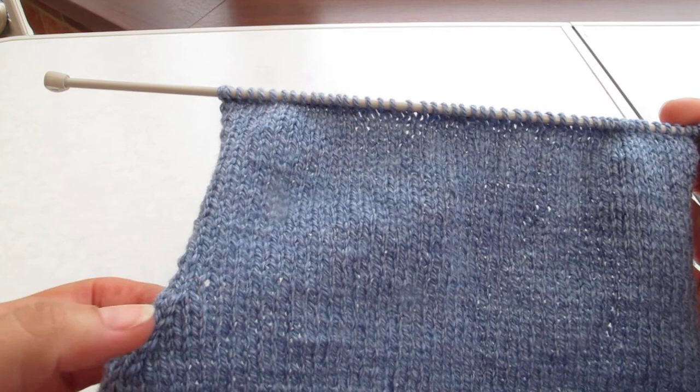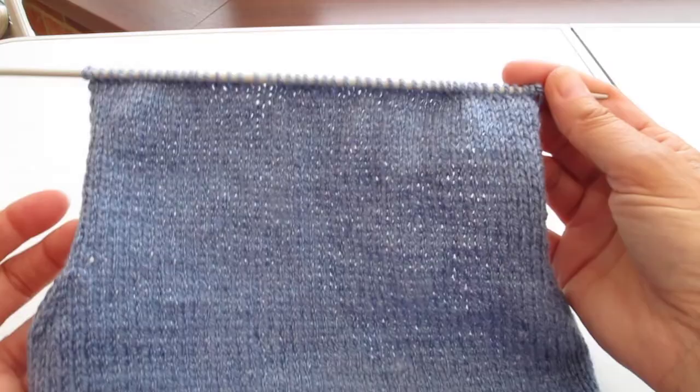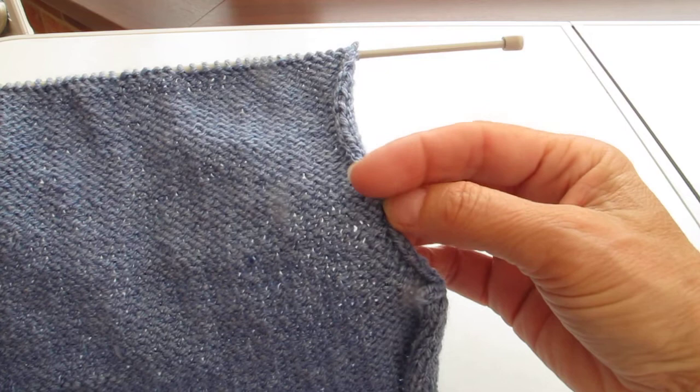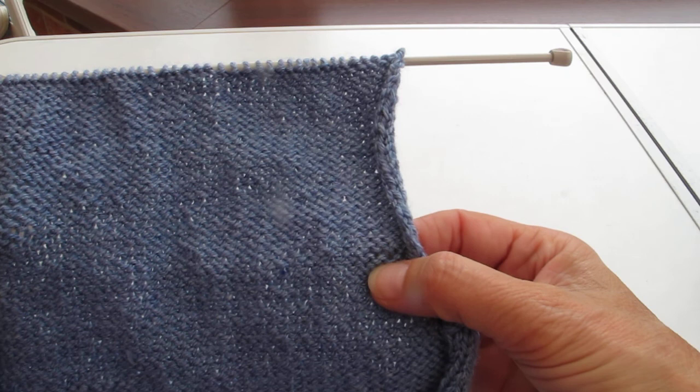It might make it easier for you if you count from this side. Again, where you see your last decrease, which was knit two together, count your 25 rows up. If you prefer to look at the reverse side — your purl side — again, look for where you last decreased. I can see that the last decrease was here because I can see that there are two stitches joined together. So that was that row.